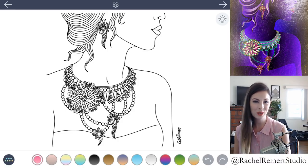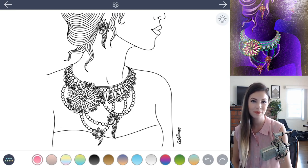Hi, I'm Rachel and in this tutorial I'll show you how to create stunning jewelry using the Color Therapy app. Let's get started.